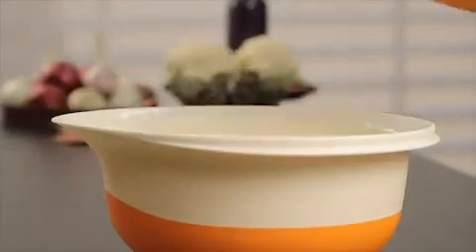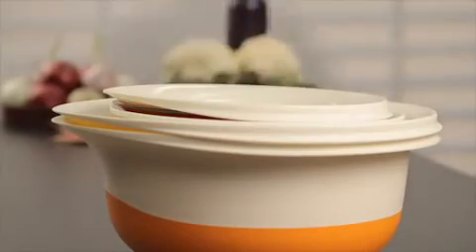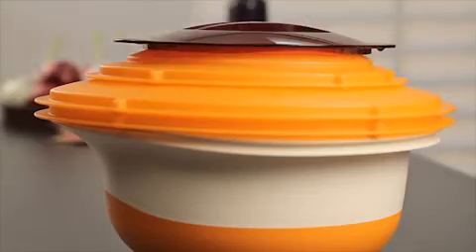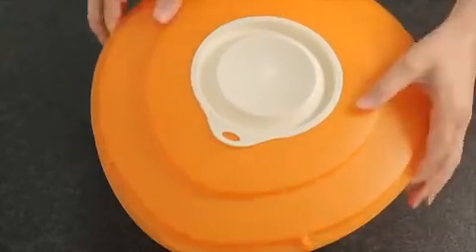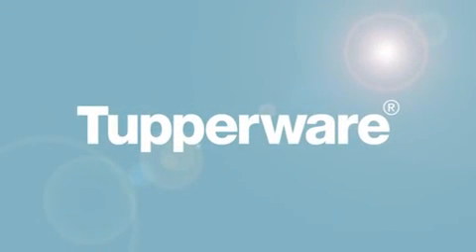For storage, the Mix & Wave nests perfectly into the ProBaking stack: the base in between the colander and the 1.5L ball, the handle in the bowl, and the cover on top of the ProBaking covers. As you could see, the Mix & Wave will save time, energy and space in your kitchen — the perfect all-in-one solution.